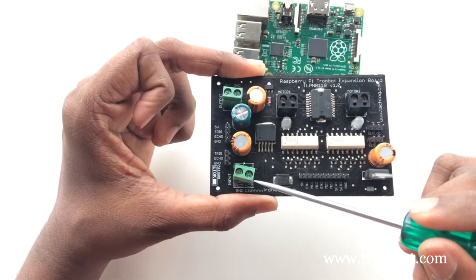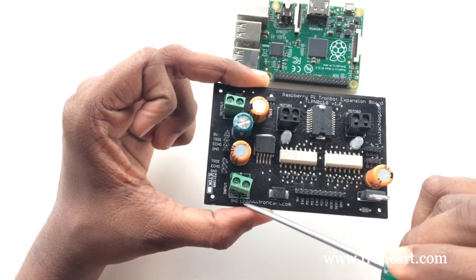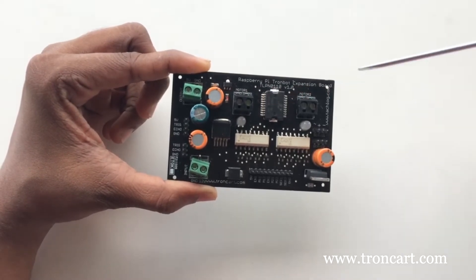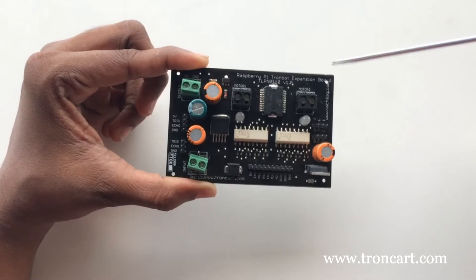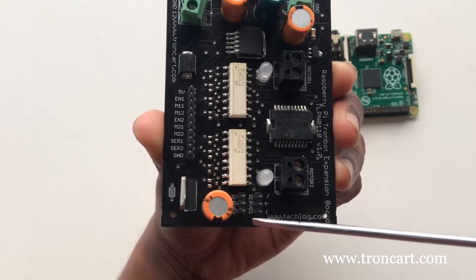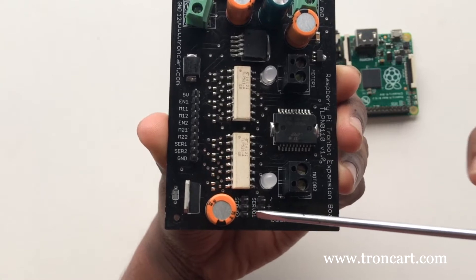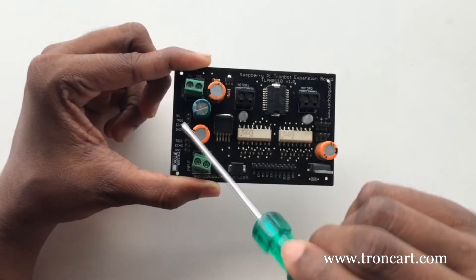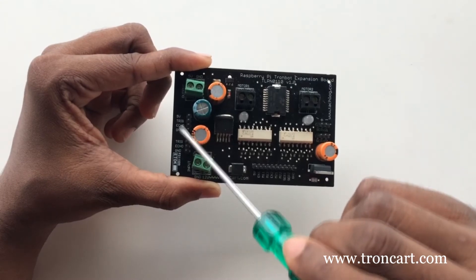We connect the battery to these two terminals. Here we connect 60 RPM 12V DC motors. We can control the direction of the motors by this driver board. These headers are for connecting servo motors. You have to verify the pins before connecting — the signal pin of servo is facing towards this direction. Here you can connect the ultrasonic sensor as labeled on the board.